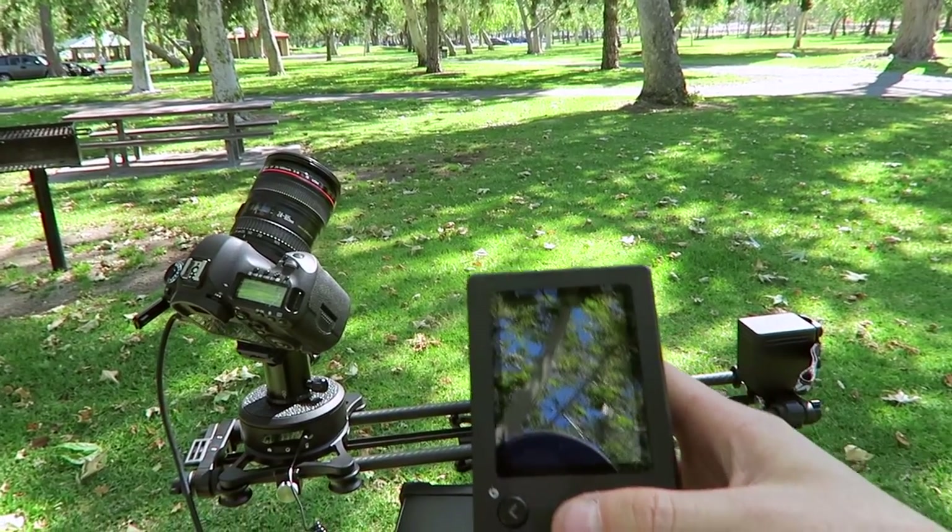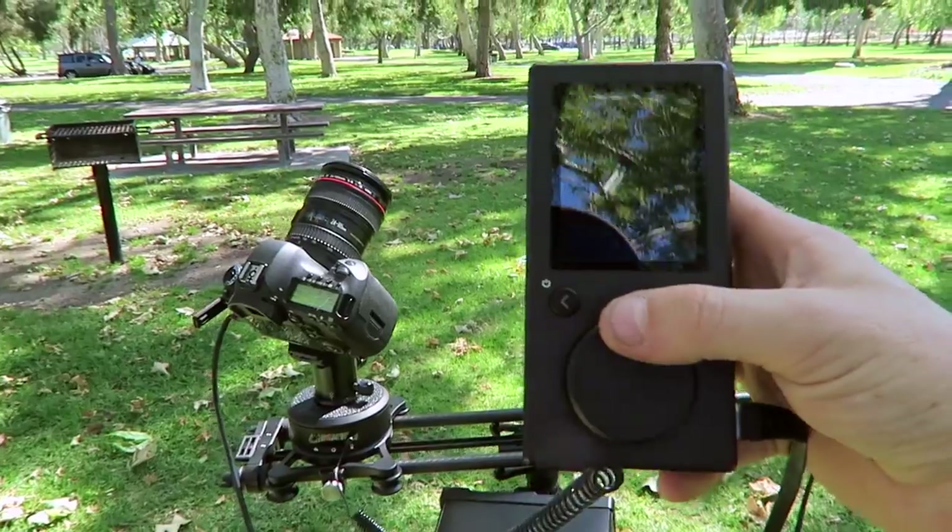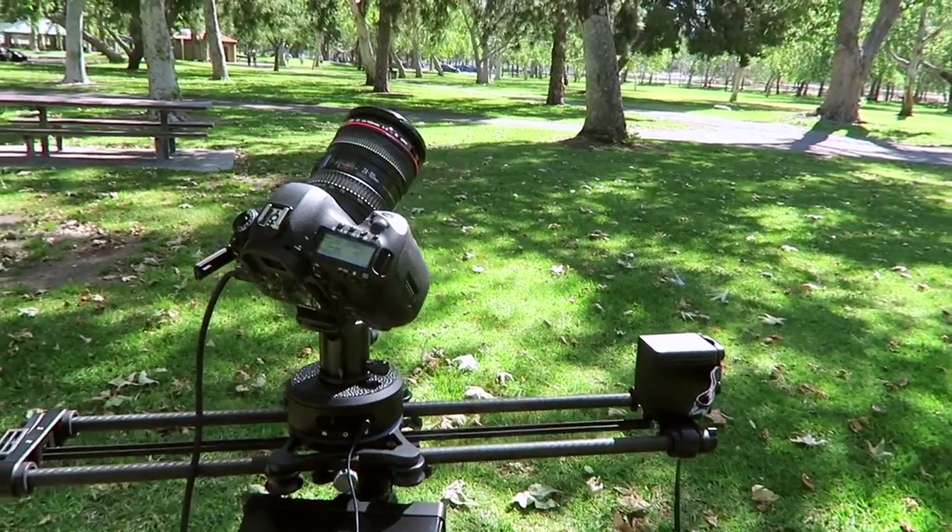I'm gonna create a little motion for you guys and show you how the arc and motion work at the same time, just to give you an idea of what the shot looks like. It's actually panning at the same time.